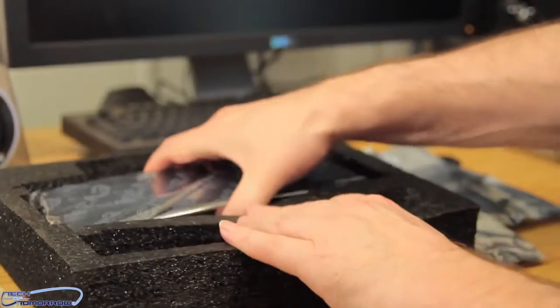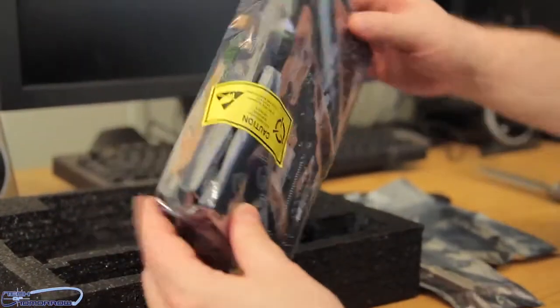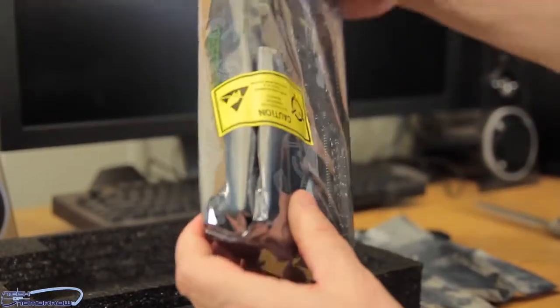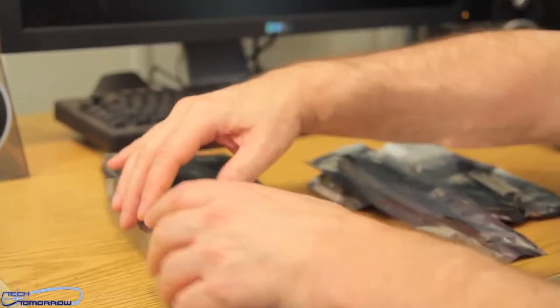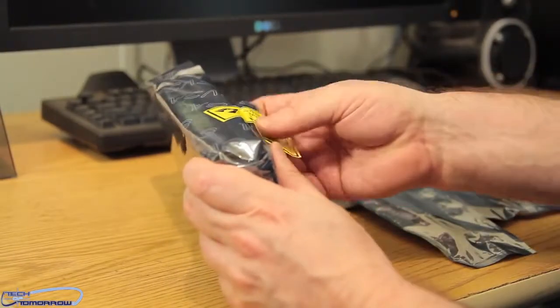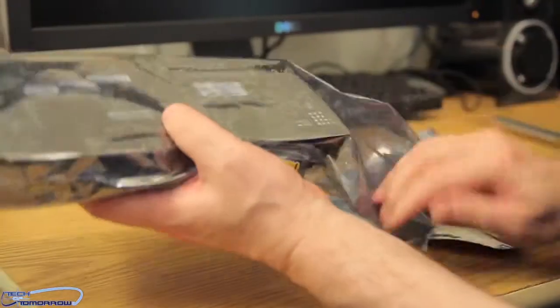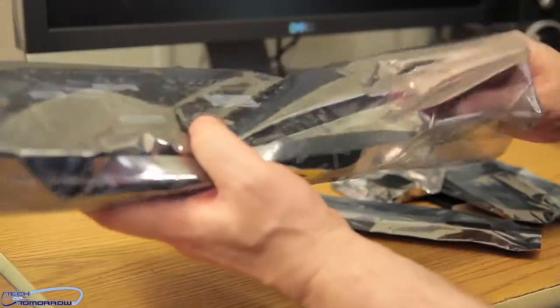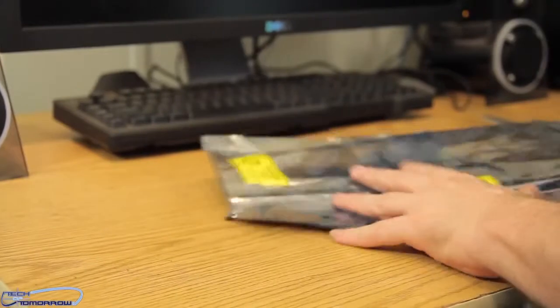Last but not least, we have the card itself, completely sealed from the factory. I did ground myself out before touching the card. We'll go ahead and remove this. The seal — I'm going to have to break it right here — kaboom, breaking the seal and de-virginizing the card.